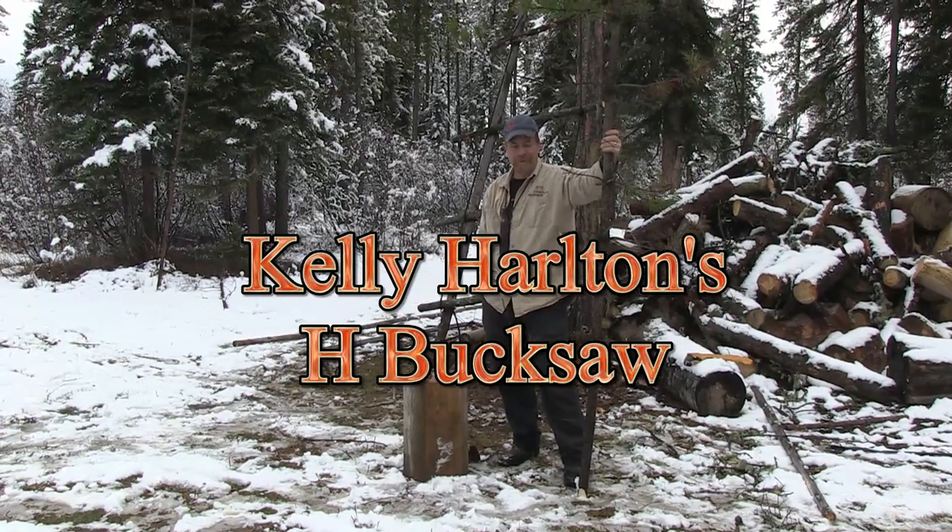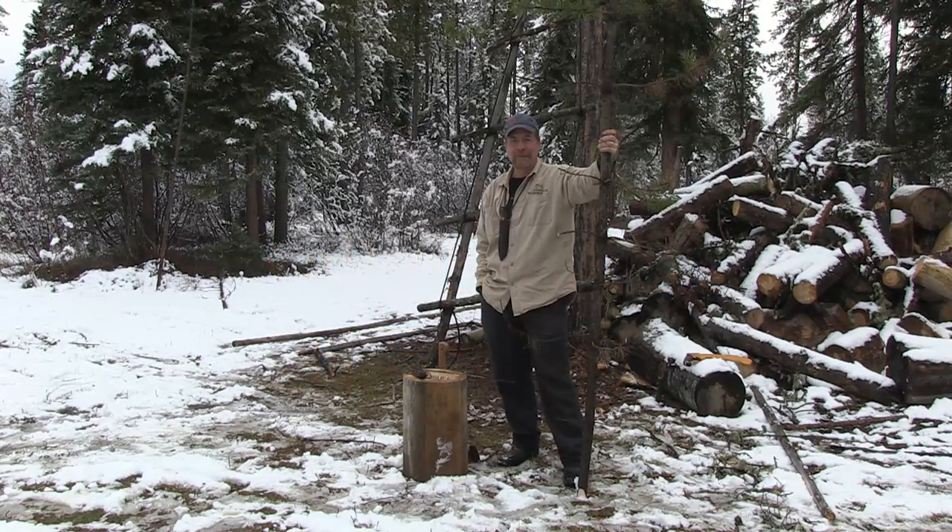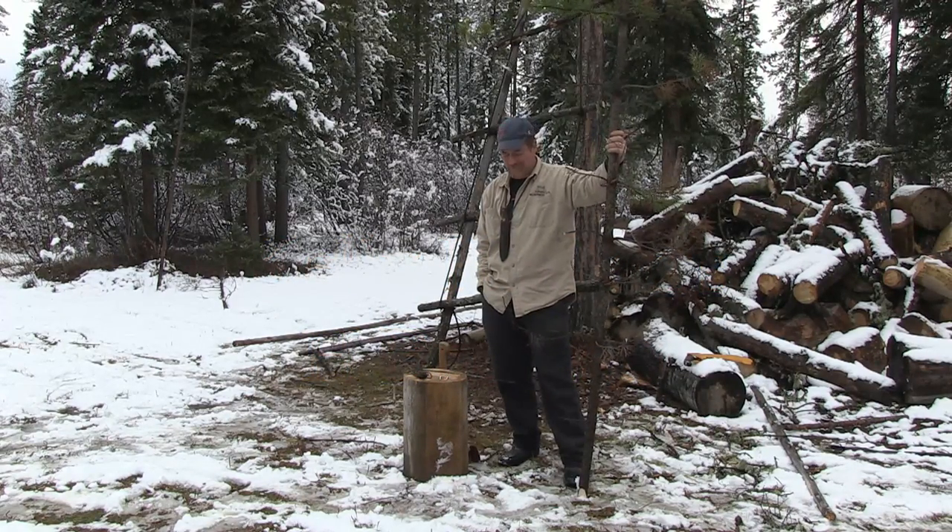Hello, my name is Kelly Harleton. I'm one of Morris Kohansky's students and assistant survival instructors and outdoor skills instructors.